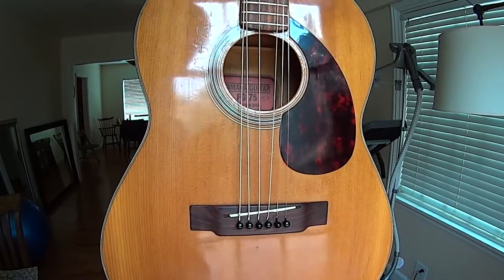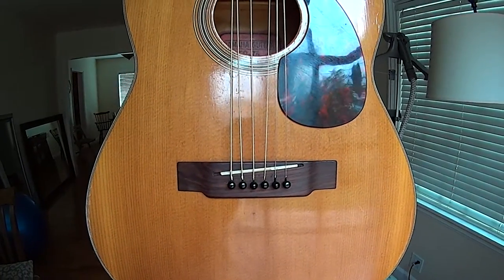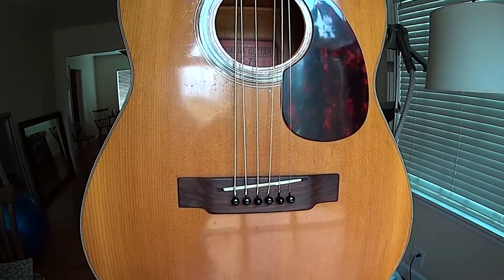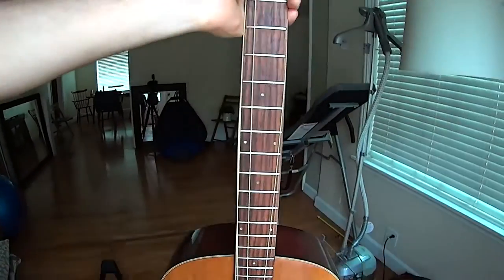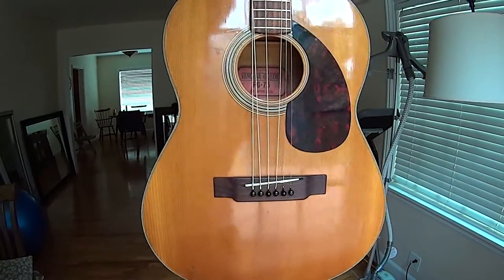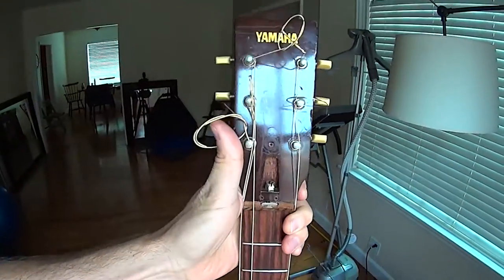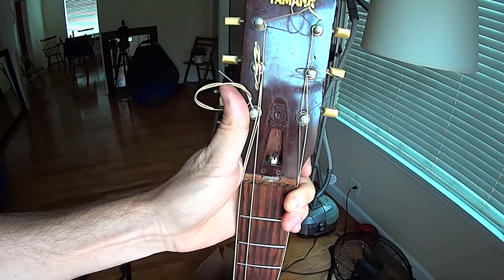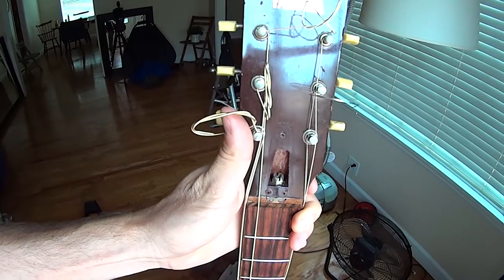Pretty good shape — a couple rusty strings on it. It was missing the saddle, so this is a saddle that I threw in there that I had off of another guitar. It seemed to work out just fine; I had to thin it out just a little bit. But all in all, this guitar is in really good shape. It's like a folk-bodied guitar, so it's fairly small compared to a regular big-bodied guitar. You can see the nut there to tighten the truss rod, and I haven't touched that yet because the neck seems to be pretty dang straight.